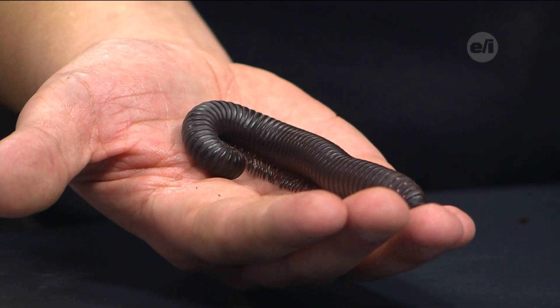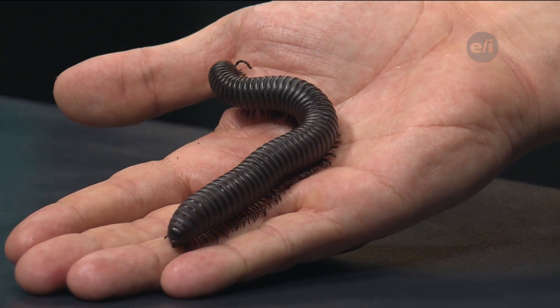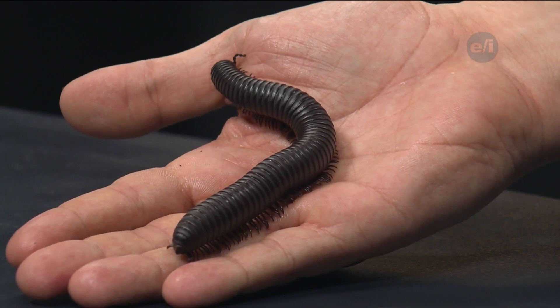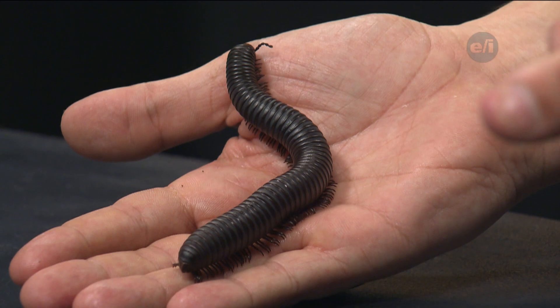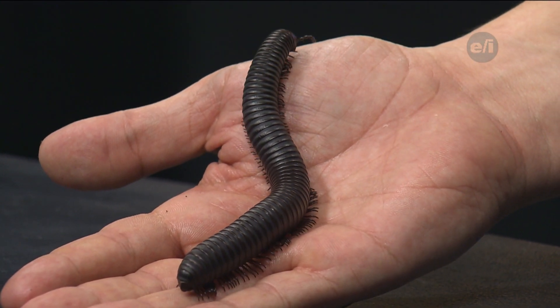How do they defend themselves if they're that slow? Very good question. What he likes to do is roll up into a ball, which he's starting to do now. As soon as I touch him, he rolls right up into a ball. Then he will excrete some really foul-smelling things from his rear area — this is called musking. A foul-smelling and tasting substance will come out that actually has small amounts of cyanide in it, which will really deter a lot of animals and make them sick if they commit to eating a millipede.